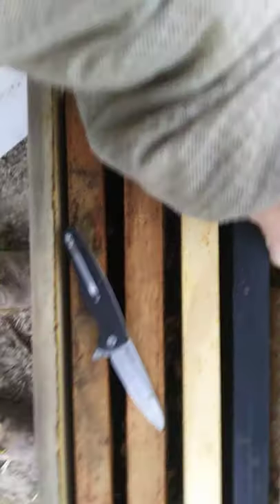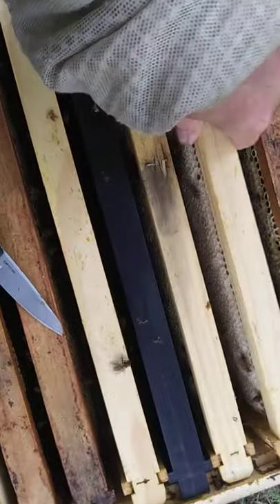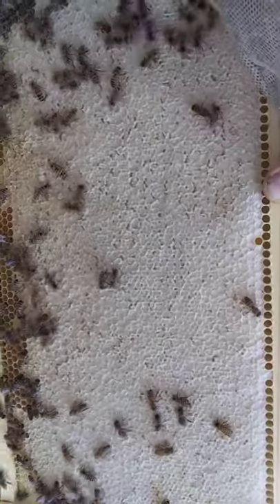It might have a little more flow coming in than I thought. The wax is pretty white, so it ain't stained up. So it ain't like it's been in here long. It's a little stained on the bottom, but it's not bad though.